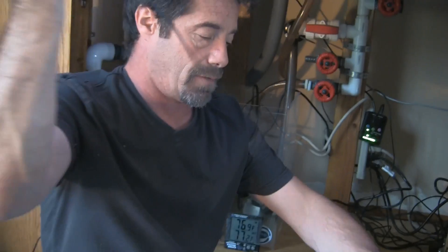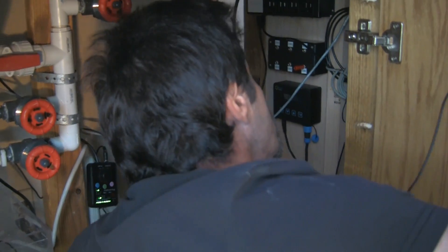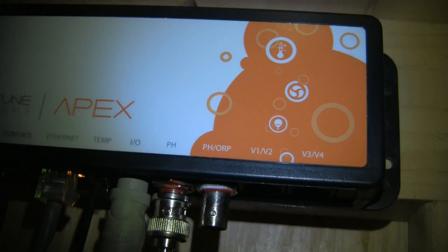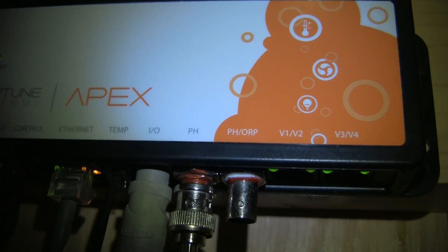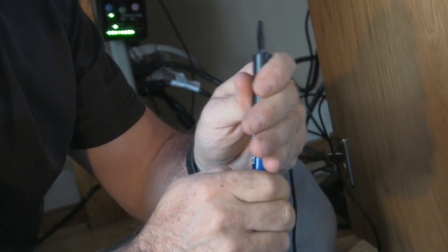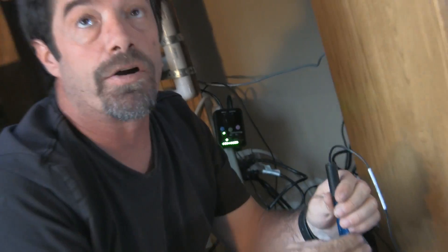The first item of business is connecting it to our base unit. We're going to connect this port to the pH port on there — you can see I've got it connected right there. It goes to the pH-only port; that's where we want it, not pH-ORP but pH-only. Got that.